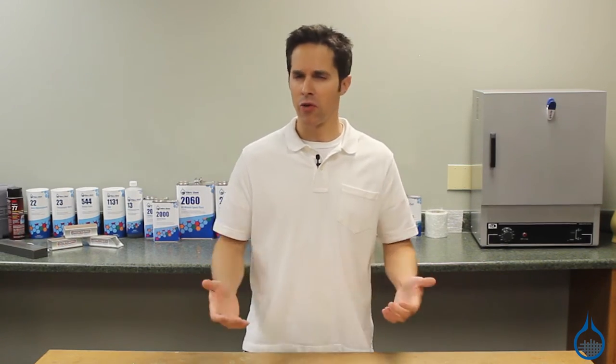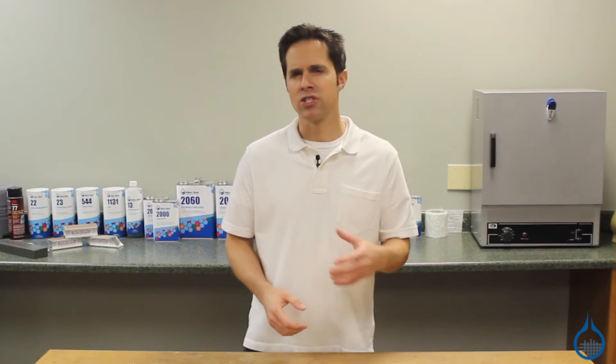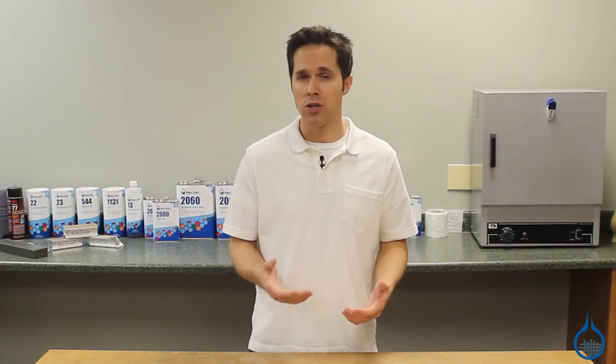Hi, I'm Steve from Fiberglass. Today we'll take a look at the 3112 carbon fiber prepreg fabric available at Fiberglass.com. The nine ounce unidirectional carbon fiber fabric used in this product is the same as our popular 2583 nine ounce dry fabric.